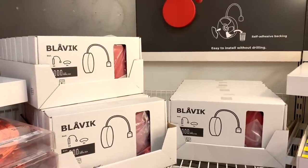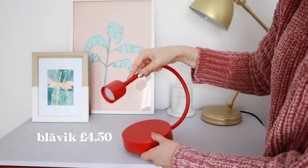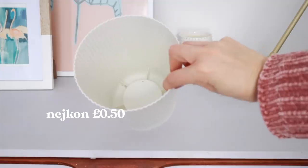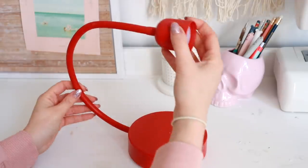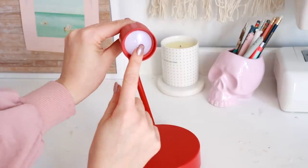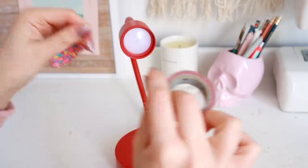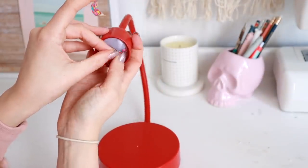The most important part of this project is the Blavik light — it's £4.50, it's battery-powered. You'll also need a plastic plant pot, this one's 50p. This light can be used as a desk clamp or mounted on the wall because it has self-adhesive stickers on the bottom. The first thing I'm going to do is cover the light portion with some washi tape or masking tape.